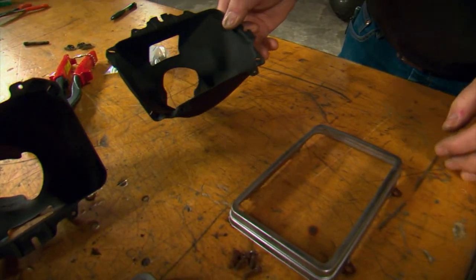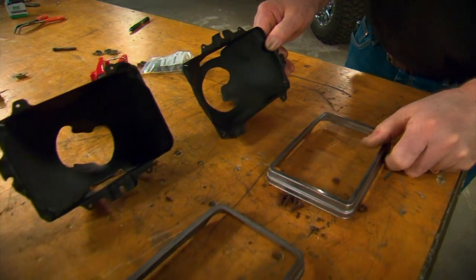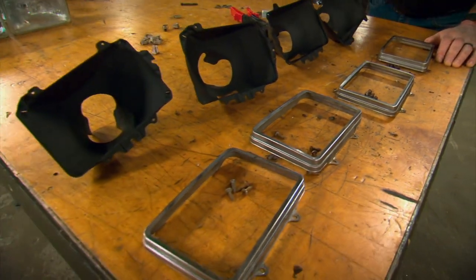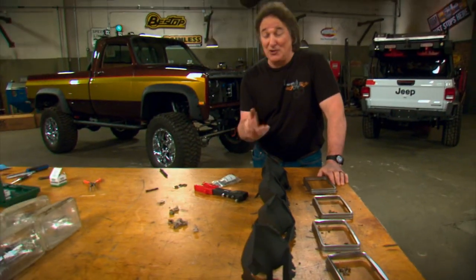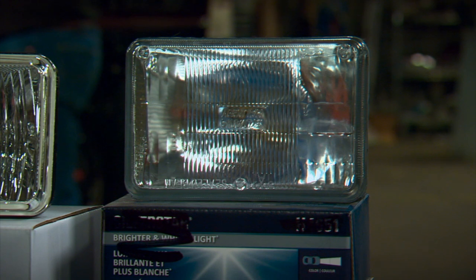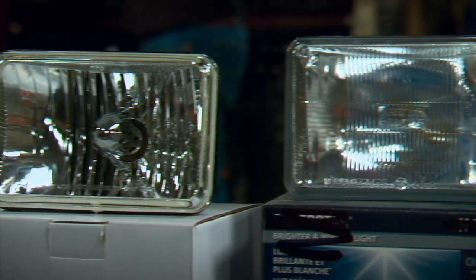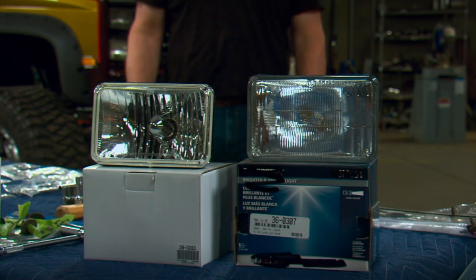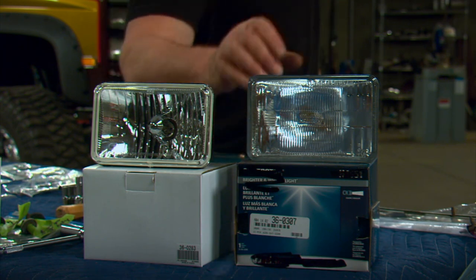Now when it comes to the headlight buckets and the trim rings, chances are you can clean those up, repaint them, and reuse them like we did here. But obviously if they're rusty or all bent up, you need to replace them. For headlight bulbs, you can go with a stock style sealed beam bulb or a more modern light with a removable halogen bulb. Since this is a more traditional looking truck, we're going to stick with a stock style bulb.